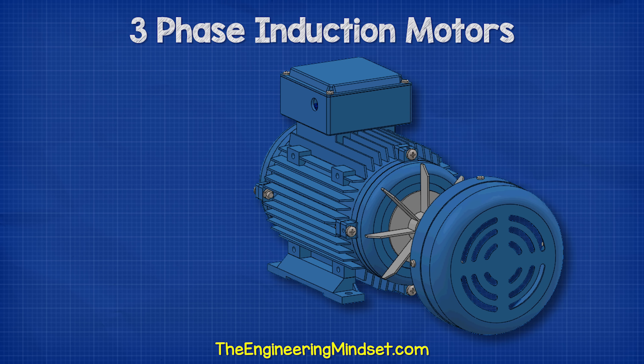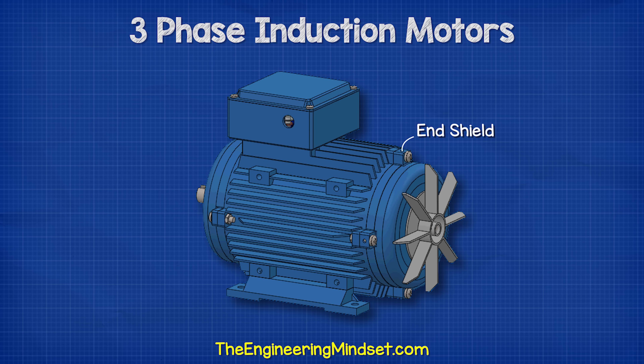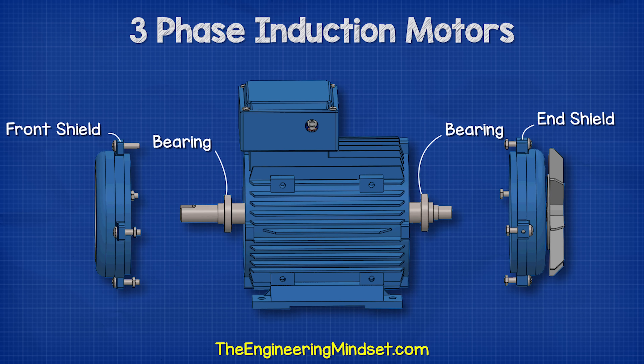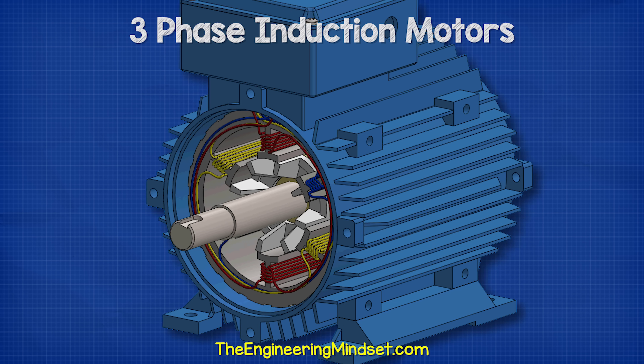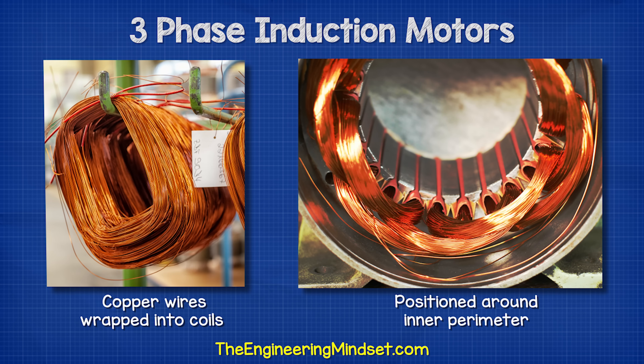The shaft is supported by some bearings which sit inside the front as well as the rear shields. The bearings help the shaft rotate smoothly and also hold it in position. Inside the housing, we find the stator. The stator is stationary and does not rotate. This consists of a number of copper wires which are wrapped into coils between the slots positioned around the inner perimeter.